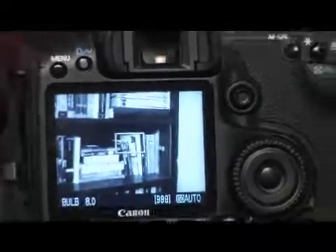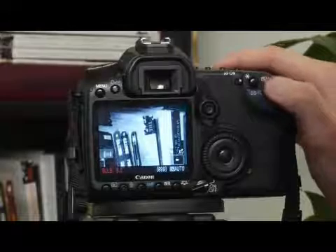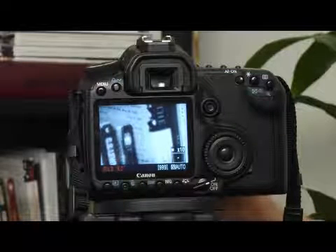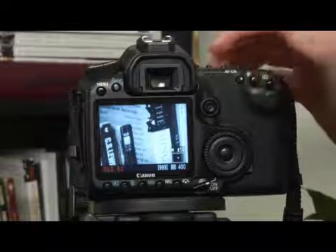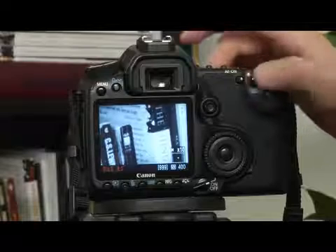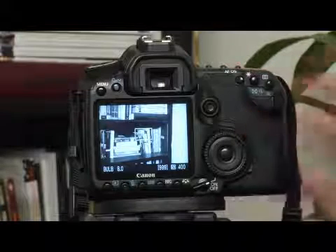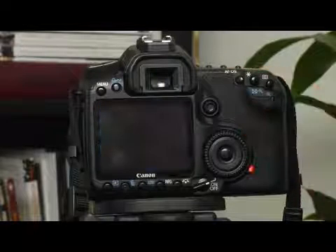In live view mode you can also zoom in to your subject and use that zoom to accurately achieve a focus, and then pull out. You can see that the image is jumping quite a bit because I'm touching the camera. So the best thing to do is to pull out again and try to touch the camera very lightly. Make sure you're on a tripod for the most part in live view, and then take your shot.